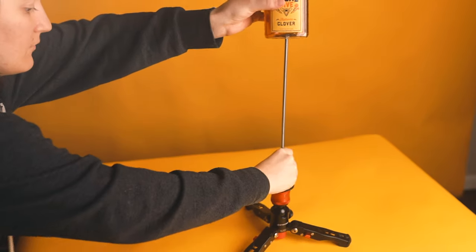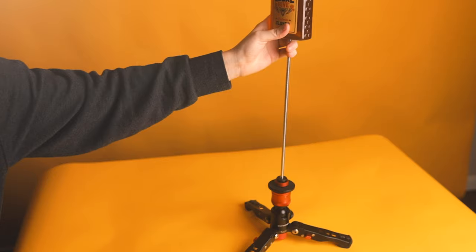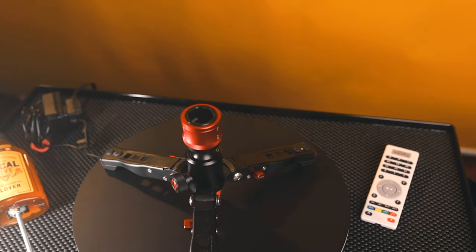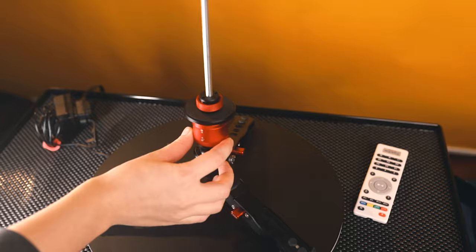The last step is to attach all of this to the iFootage Cobra base — that's how you build the Float Pro. When it comes to using it, it's really nice and secure because that base is nice and sturdy. You can adjust the legs to get different types of stability, and it also has a ball head so you can correct the product if it's a little bit off or crooked.